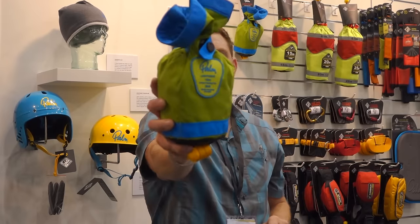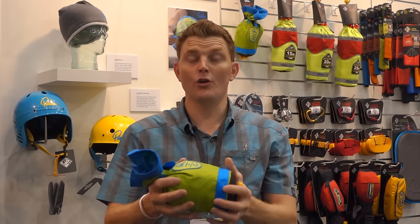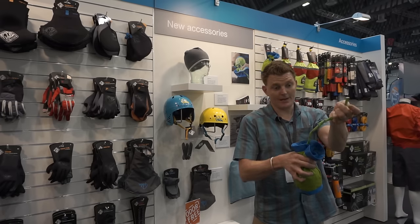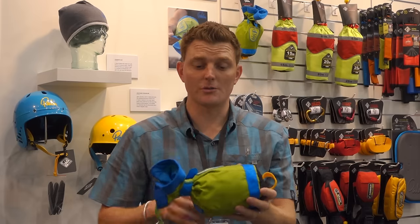I want to introduce you to a new product. It's the Lightning line, ultra compact, 80 meter throw line. It's a cord polypropylene line. It's got a really good hand feel to the line. It'll float in the water. Breaking strain around 8kN, so it's super strong as well.